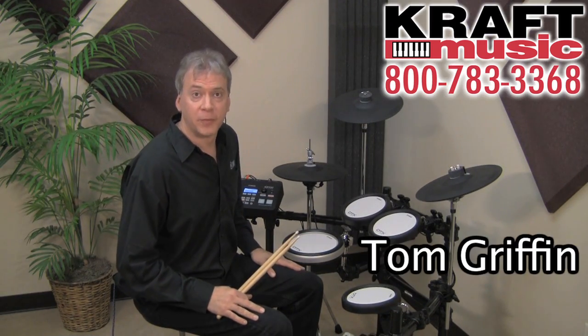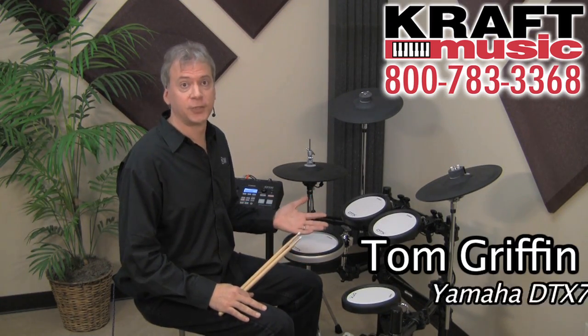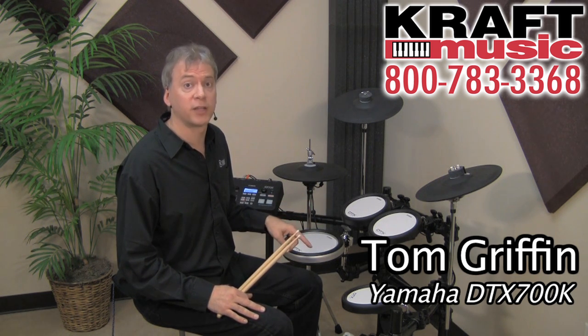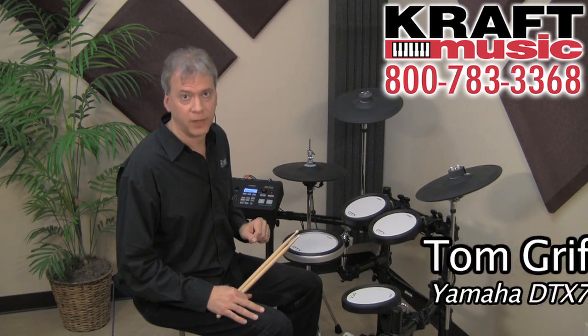Once again, I'm Tom Griffin from Yamaha. It's been my pleasure today to talk to you about the DTX-700 series. If you have any questions, contact Kraft Music's product specialists and they'll be able to help you out. Thanks for watching.